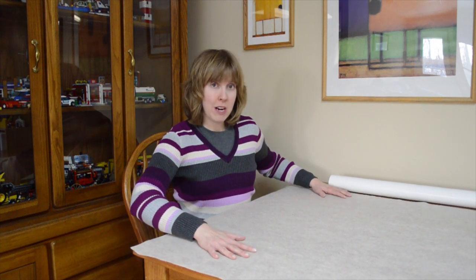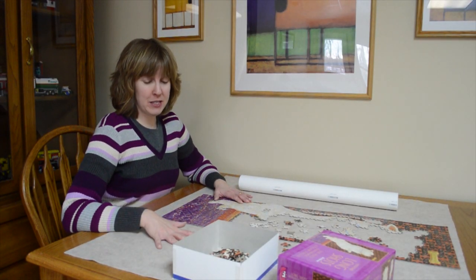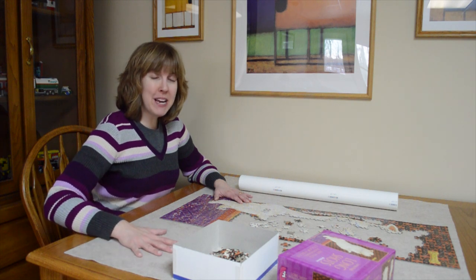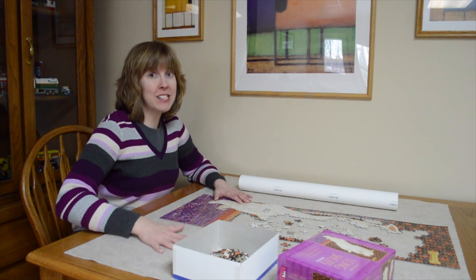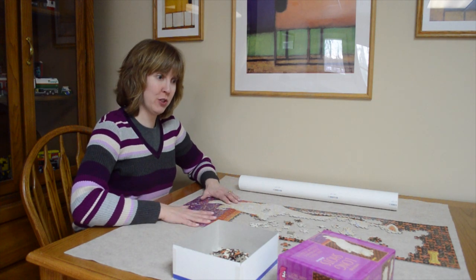So when you're ready to work, you get your puzzle and you build your puzzle right on the felt. One of the things I like about this DIY puzzle mat is that when you make the puzzle on the felt, the pieces don't move around a lot. And that is why this little project works so well.